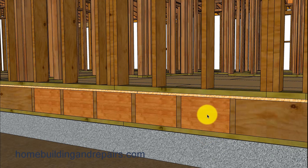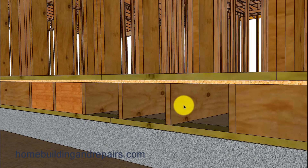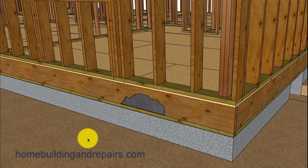Another situation you could run into is you might have blocks instead of a rim, and this would simply be blocks that are in between the joists that go full width. Instead of being only two inches sitting on top of a 2x4 plate, you would have three and a half inches of the joist sitting on top, and if it's a 2x6 like we have here you've got five and a half inches sitting on top here and five and a half inches supporting the wall above. The blocks can usually just be knocked out and replaced if they are damaged.